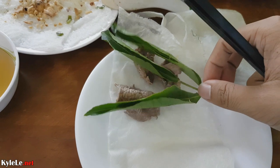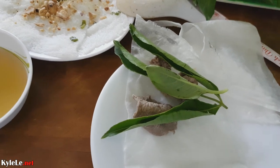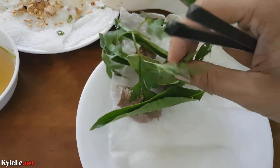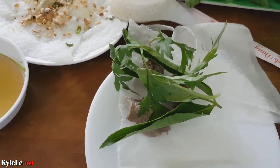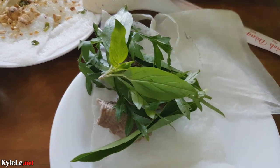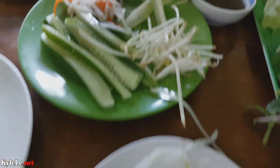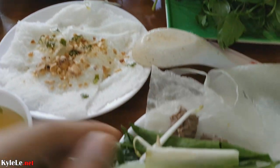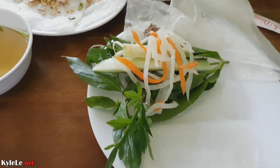This place has some really good rau rừng, or wild vegetables — stuff I don't even know the name of in Vietnamese or English, but it just looks very full of nature. I'm just so hungry I can't really describe it. So I'm just going to roll it up with some rau, vegetables, pickles, and star fruit for some sourness, and of course the pickled vegetables as well.